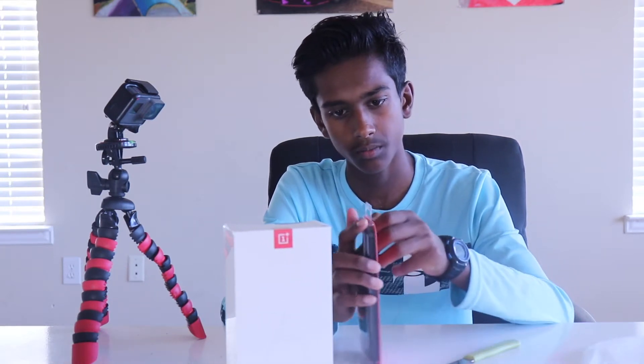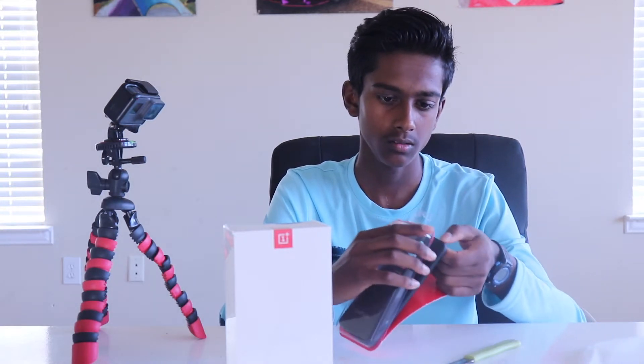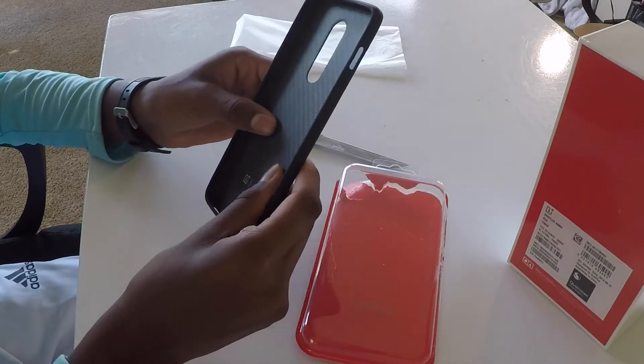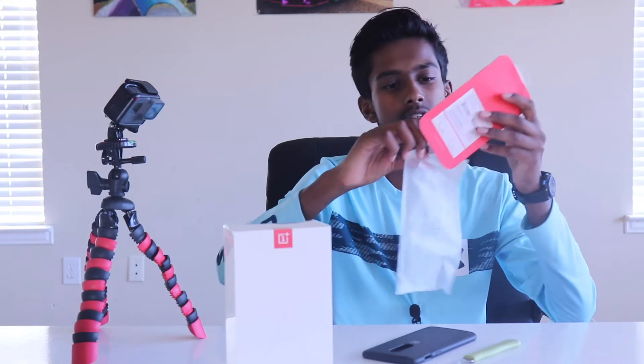I'm going to open this up — it pops out pretty easily without damaging the box too much. Wow, this is a really really light case, feels super super premium. Anybody who's got a OnePlus 6, I really recommend this carbon fiber case.